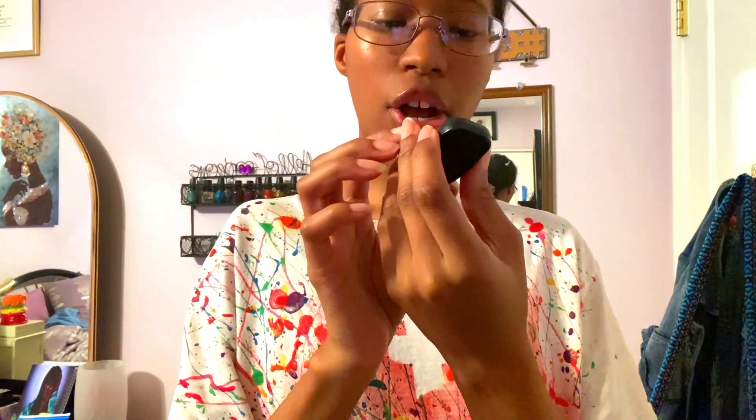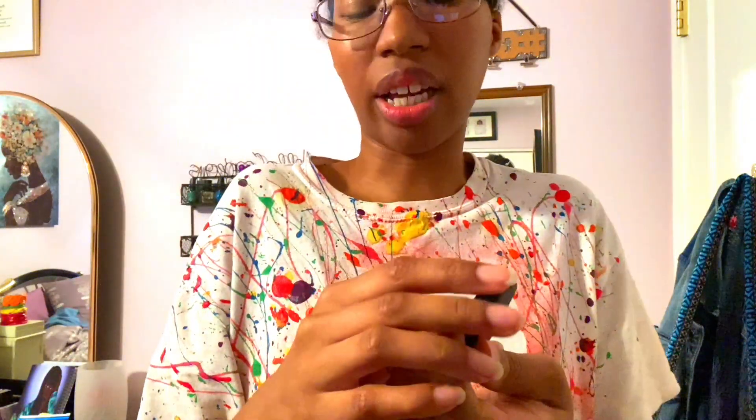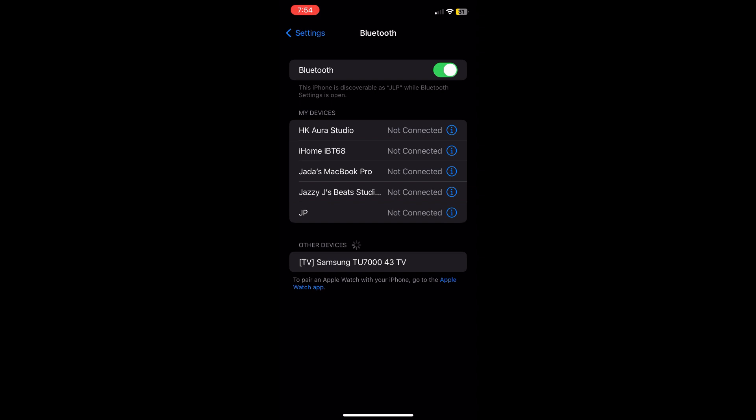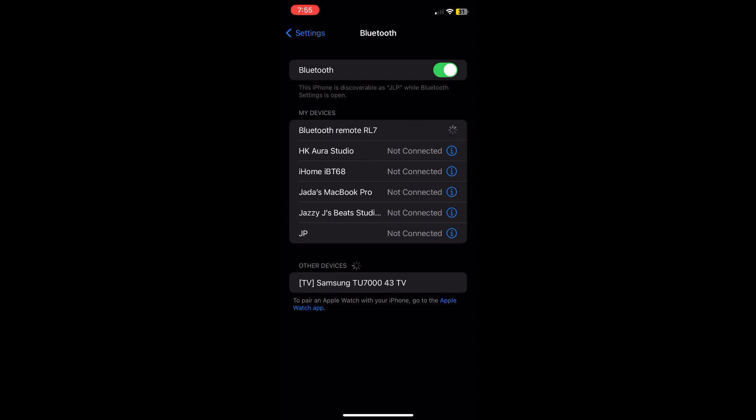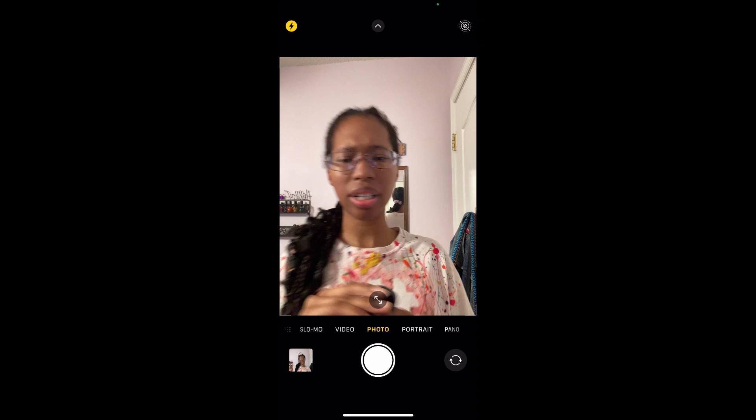One more thing about the tripod — it came with a little Bluetooth remote. It says iOS and Android on it. I'm assuming there's already a battery inside. There's a little button on the side, so I turned it on and the light started flashing. I went into my Bluetooth settings and the device showed up as 'Bluetooth Remote R7.' I clicked on it, hit pair, and it connected. Here's me just playing around with the remote.